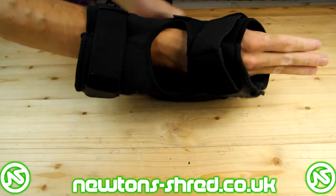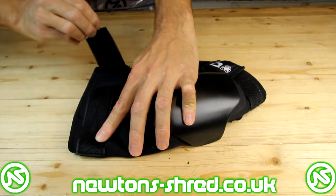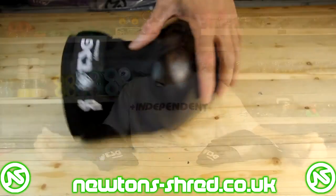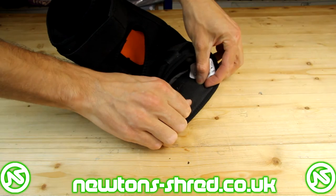The knee pad features a slip-on design whereby you have to remove your shoe, insert your leg through the openings — which are secured by two velcro straps, one at the top and one at the bottom — and then put your shoe back on the other side. Helping to keep the pad in place when you're moving around is a neoprene cuff located in the top section of the pad.